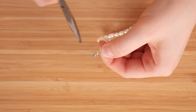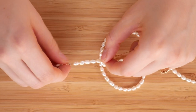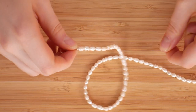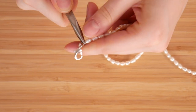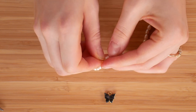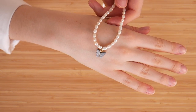Then I looped the string back through the crimp bead and crimped it. I know I'm not very good at explaining this, so hopefully the visuals are a little better. After that, I just cut the excess wire and fed it back through the beads so you couldn't see it. Then I did the exact same thing on the other side, except with a clasp instead of the bigger jump ring. On that side, I had to pull the wire through to make it tight before trimming it. To add the charm after the fact, I just took a jump ring, opened it up, looped on the charm, and closed it back up. It's pretty simple — it's just easier to put the charm on before you finish the necklace.